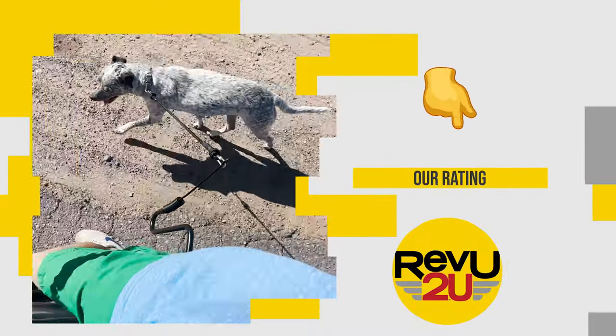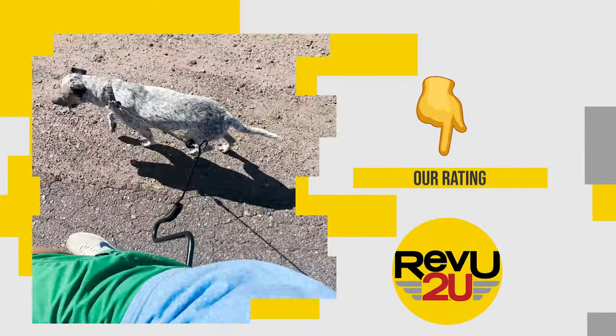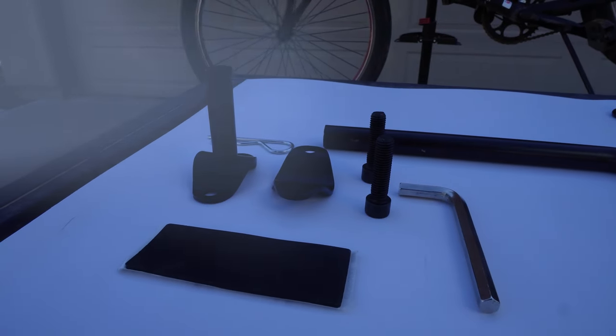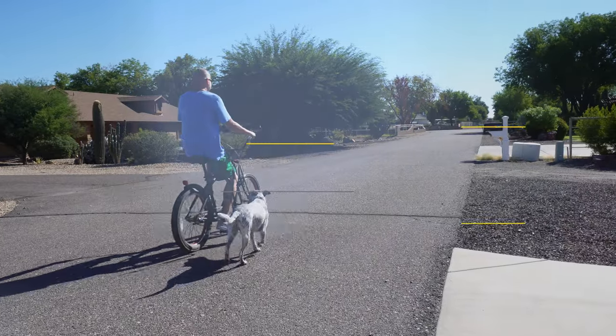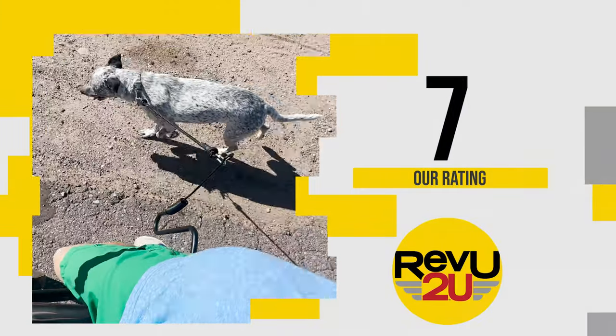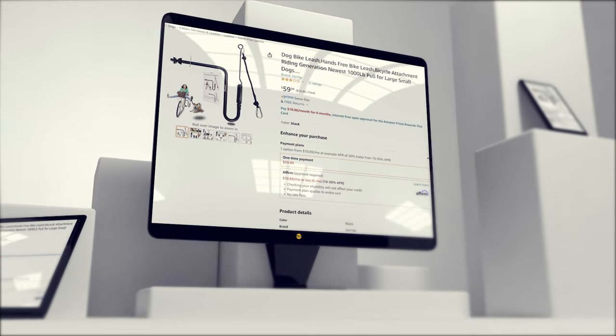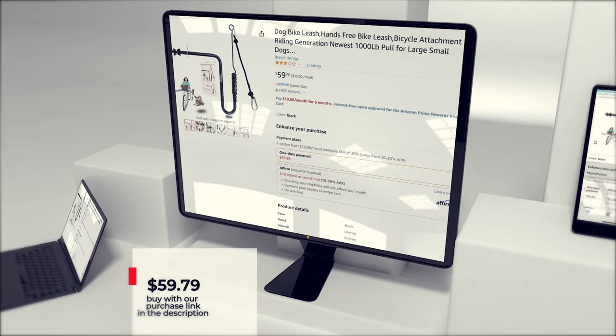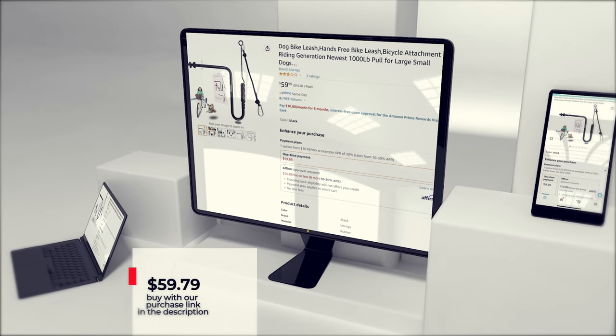On a scale of 1 to 10, what do we score the dog bike leash? Whether you've got a 90 pound husky who loves to chase squirrels or a 30 pound pug, this is a great way to give your dog some exercise as well as yourself. We're giving it a 7 out of 10. You can follow our purchase link in the description below and pick one up for $59.79.